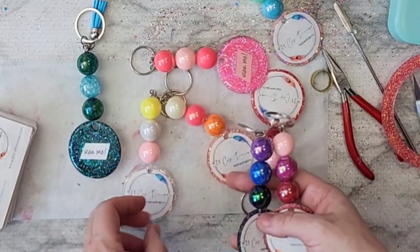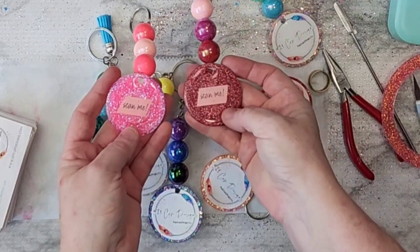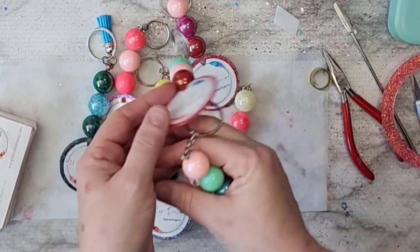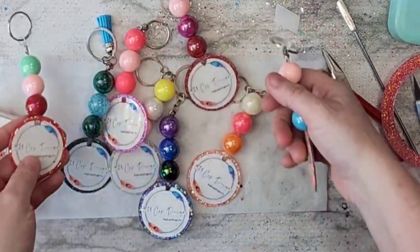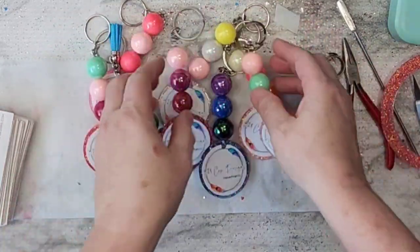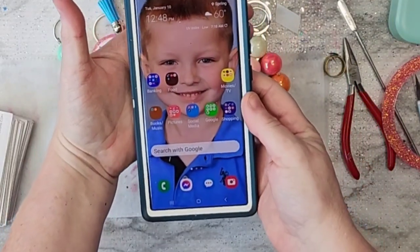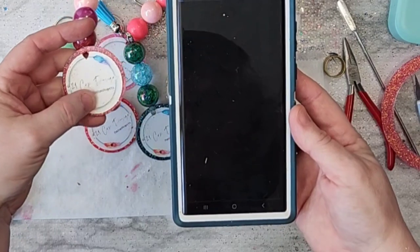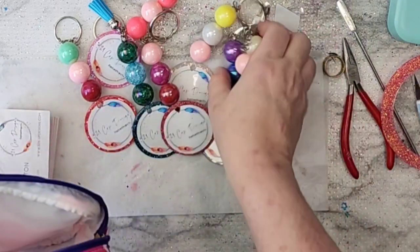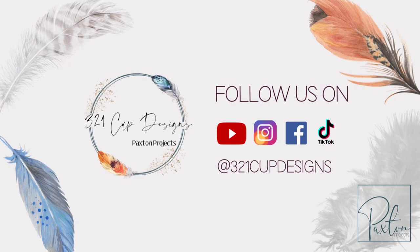I really hope all of that made sense — that is the easiest part of this whole process. These are some of the key chains I made. You can put a video, a text, or a picture in there, so when they scan it, it could be a picture of them or a video saying 'I love you' — whatever you want. I think it's so cool and I'm so excited to share this with you guys. Thank you for watching and I'll see you next time!